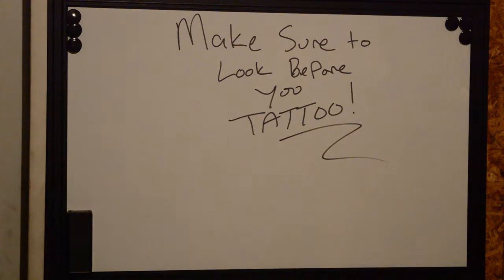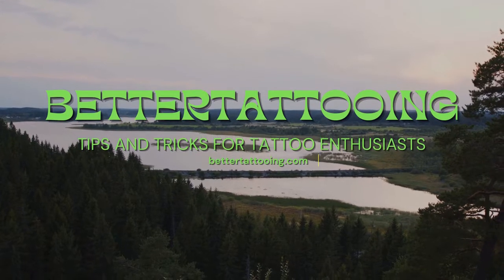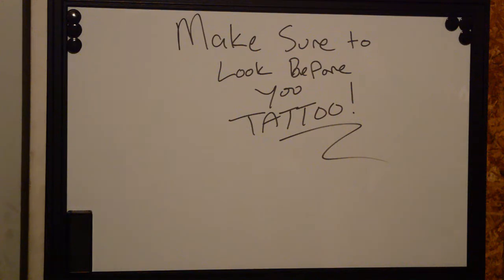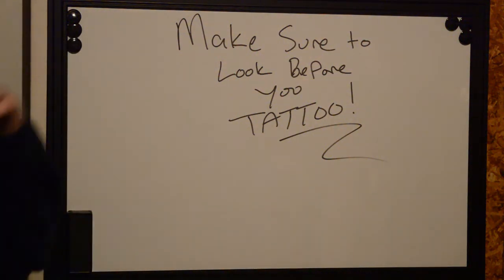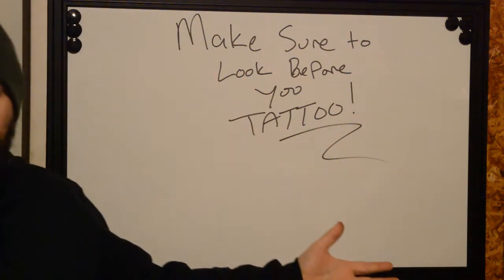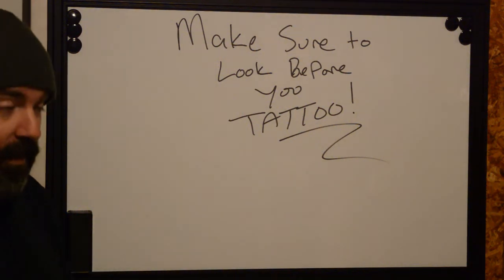Hi there, this is Ryan with BetterTattooing.com, saying cheers to you, my friends who've got a crooked tattoo. We see this a lot with people coming in trying to find new tattoo work, especially towards parts of the arms like by the wrists or by the ankles — they think their tattoo is crooked. That's something I try to teach people right from word one, especially new tattoo clients.